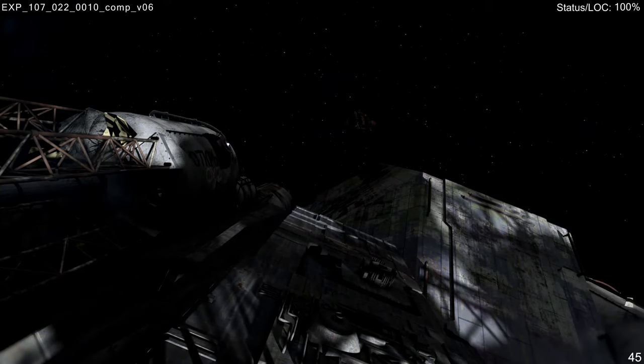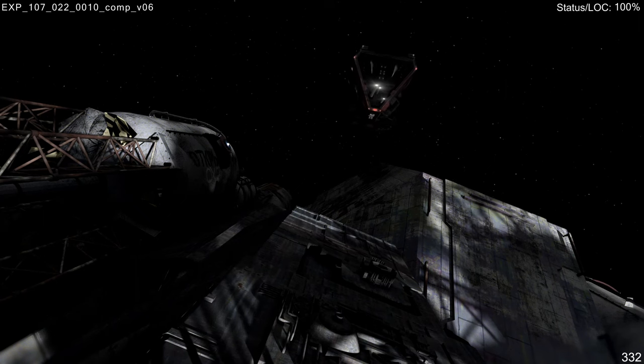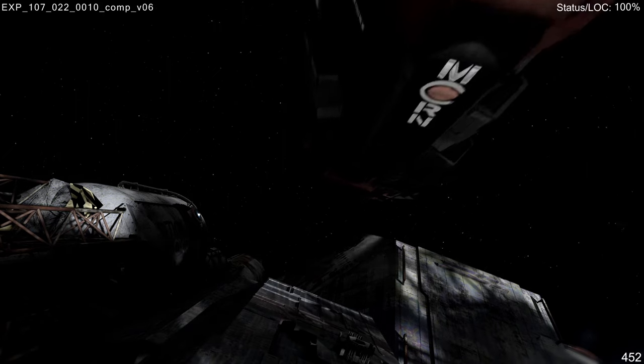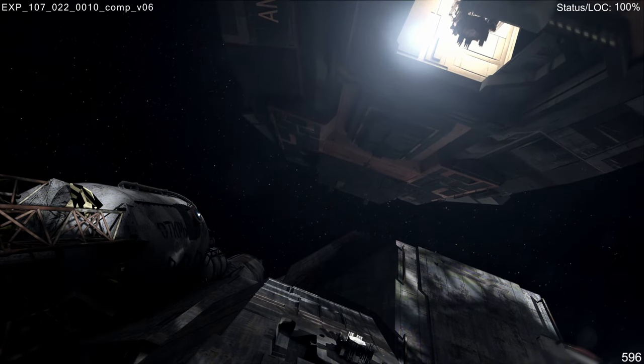I also have something interesting to show you. This is the full VFX render of the Scorpio Africanus docking on the Rocinante. In episode 7, season 1, we see this docking partially on a console screen, so it's interesting to see the full VFX render in its entirety.